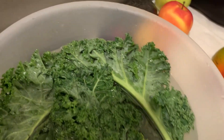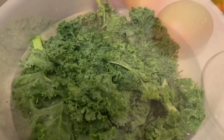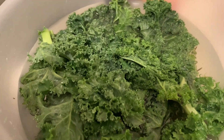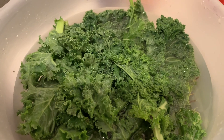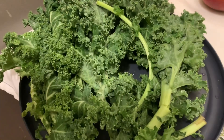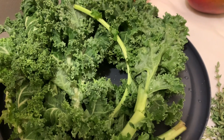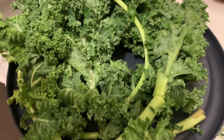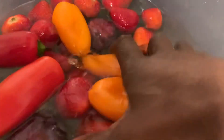The kale I'm going to be taking out shortly. Now it's time to remove the kale from the thyme and vinegar water. I'm going to remove it, rinse it again, and place it back. This is what the kale looks like after rinsing it from the vinegar and thyme water. Now I'm going to move over to the fruits.